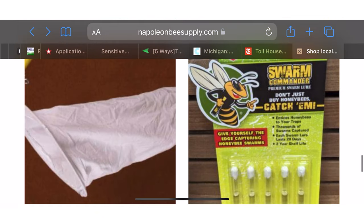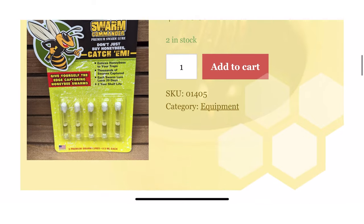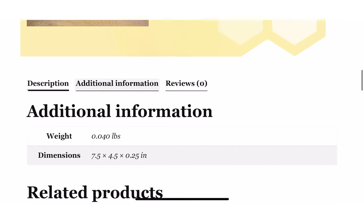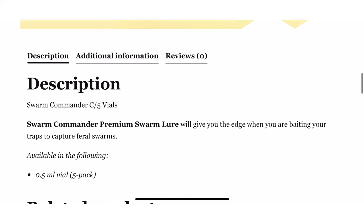There's one more idea — some Swarm Commander. I've never personally caught a swarm, but I've heard so many people talk about using this and that it works absolutely amazing. I'm going to be using it this spring to hopefully catch my first swarm. So if you want to catch yourself a swarm and get free bees, go get some of this.